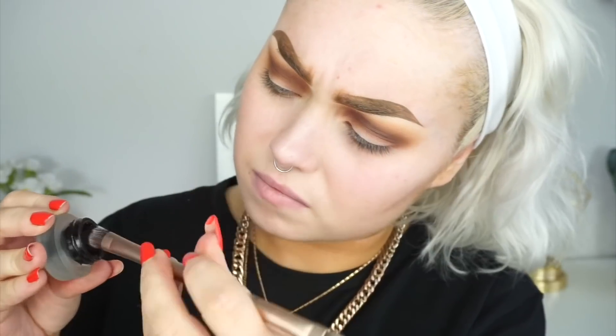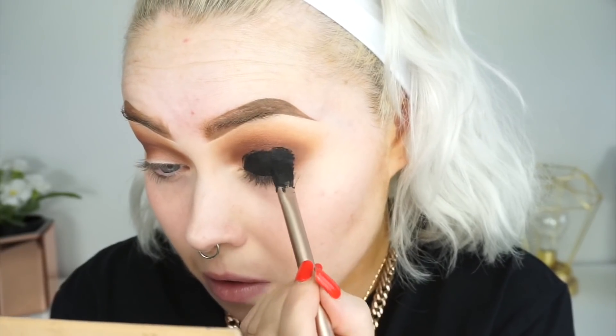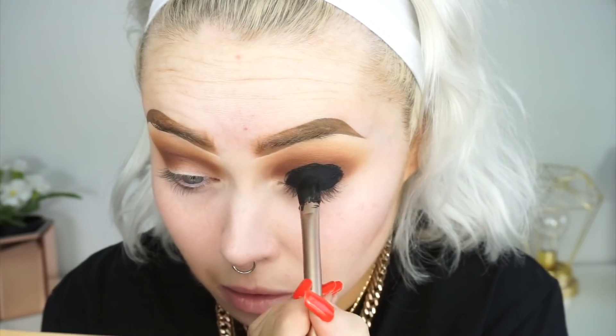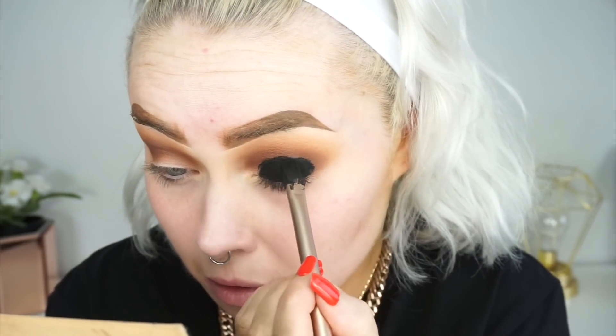Then taking the gel liner by NYX, going to take that just on a flat brush and just going to be packing this all over the entire lid and bringing it up to my crease. Not wanting to go any further past my crease but just directly in my crease. Making sure to get into the inner corner as well.